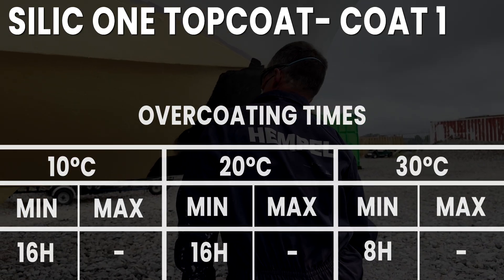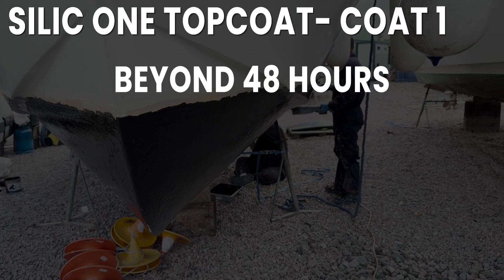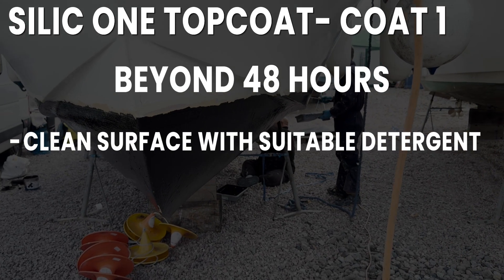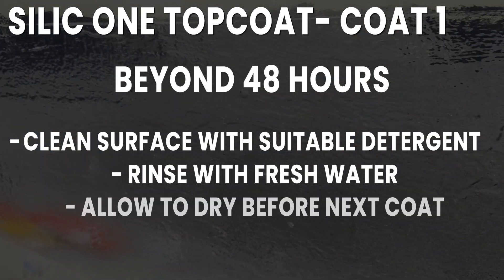There is no maximum time to overcoat the Silic 1 Top Coat. However, if it has been more than 48 hours, the surface must be cleaned with a suitable detergent, rinsed with fresh water and allowed to dry before applying the second coat.